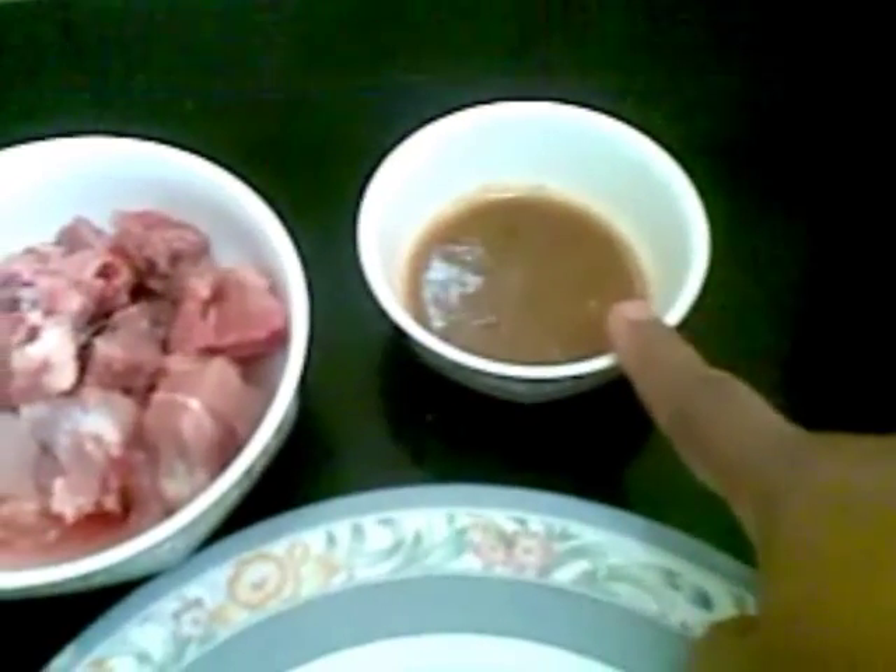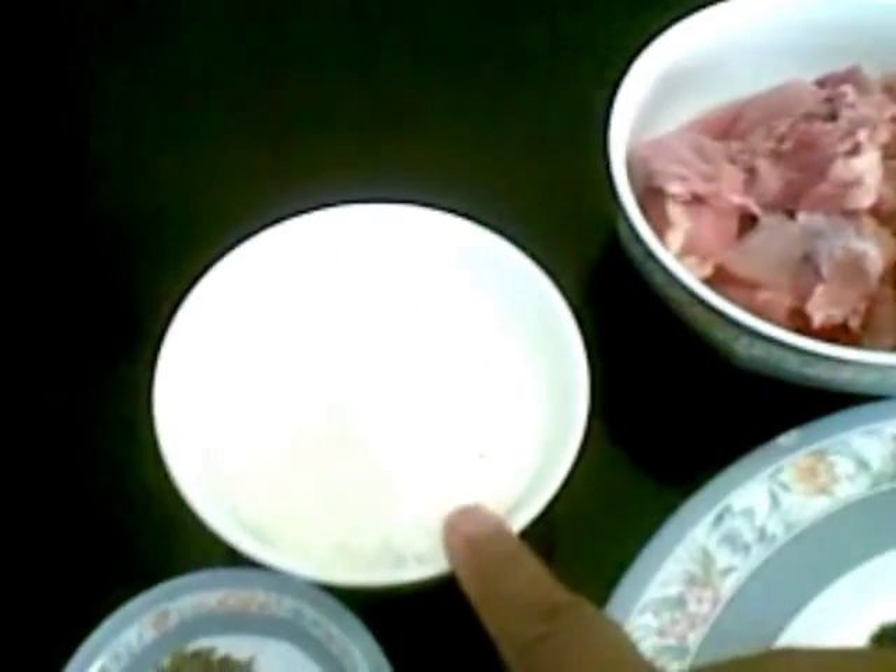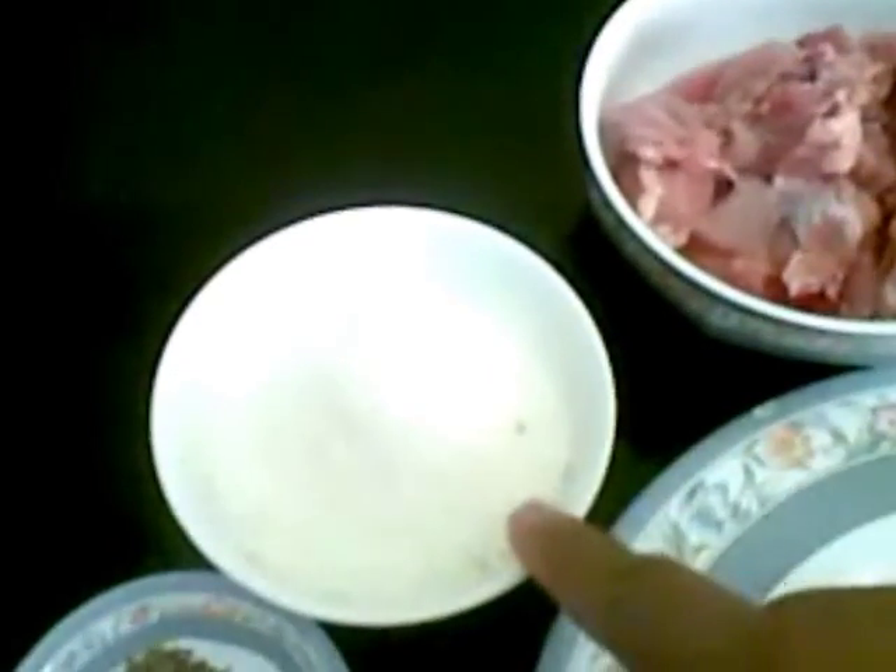I have taken about 250 grams of chicken pieces, 1 tablespoon of tamarind pulp, and 1 cup of coconut. I have taken desiccated coconut here, but you can also use fresh coconut.